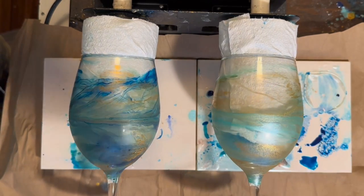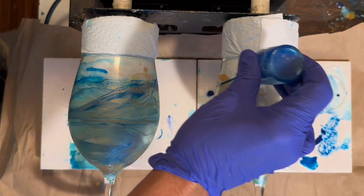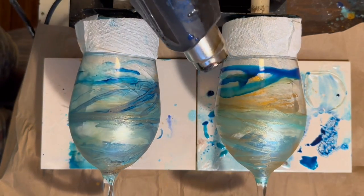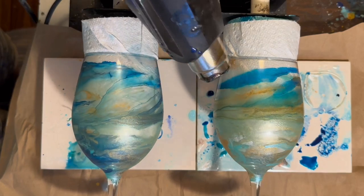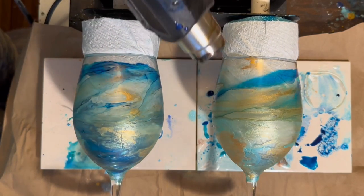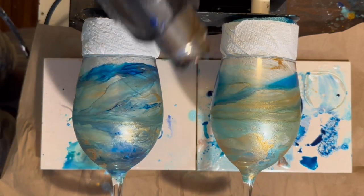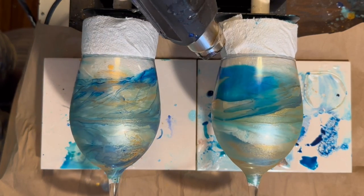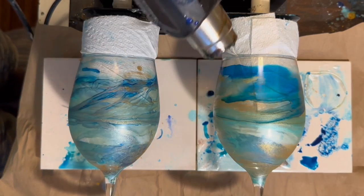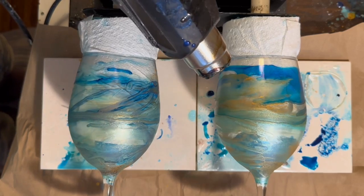Because I always try to make a matching set, I'm going to add the same process and same colors onto the second glass and see if I can get the two to match as close as possible. Because I sell these at local art shows in my area and anything beachy sells really well.